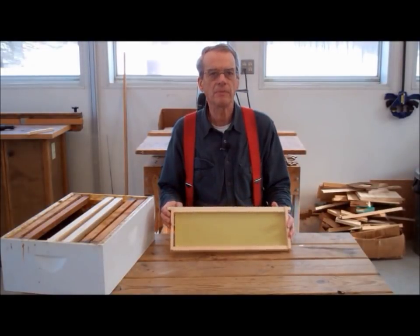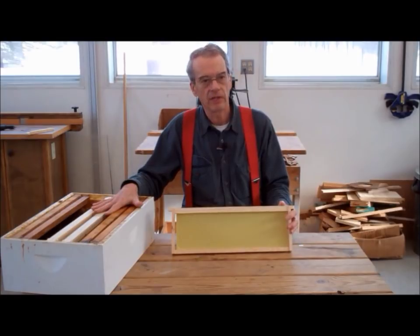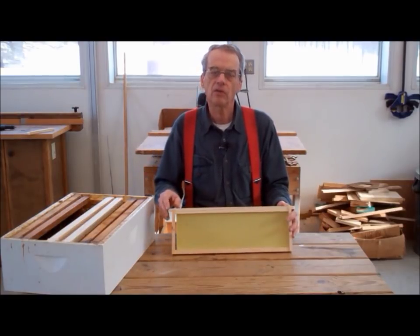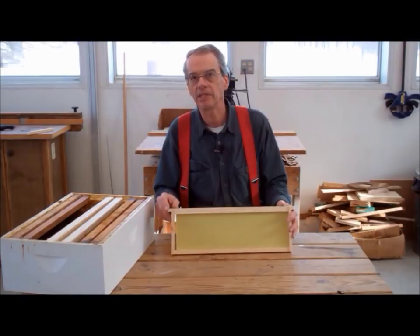When making frames, you will not make just one. Hive bodies are designed to hold 5, 8, or 10 frames each. And of course, you will have several hive bodies on a single hive. So making 20, 30, 40, or even more frames at a time is not uncommon.